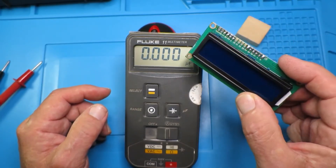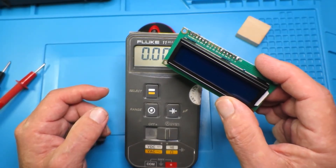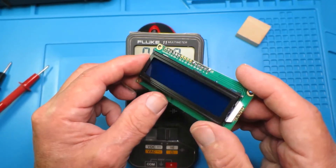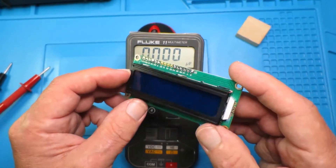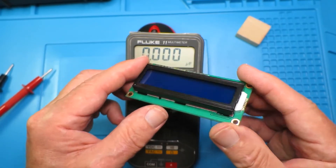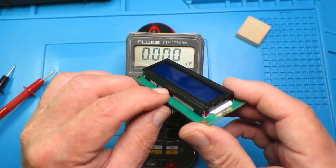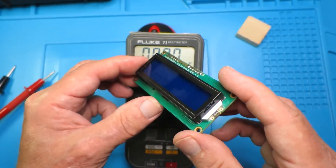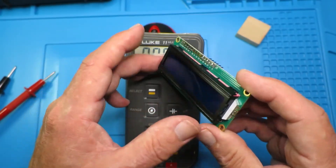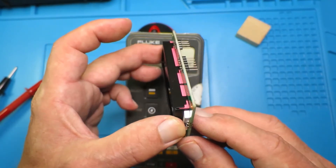In one of my recent projects I've been using these little 1602A LCD panels. In one particularly schoolboy error, I managed to fry one. I was just about to throw it out, and behold — these pink strips here are in fact elastomers. In this instance they obviously connect the circuit board to the glass LCD.